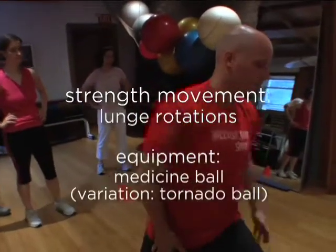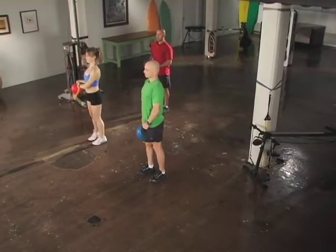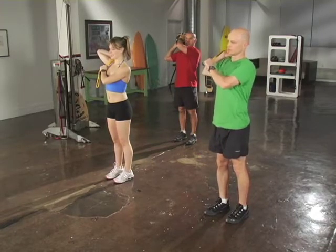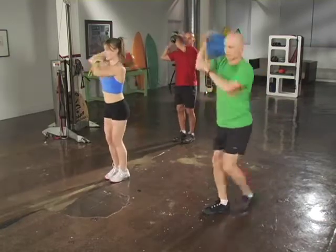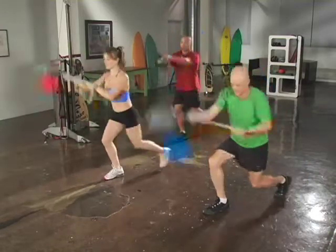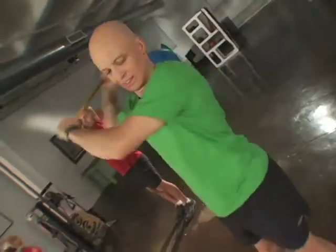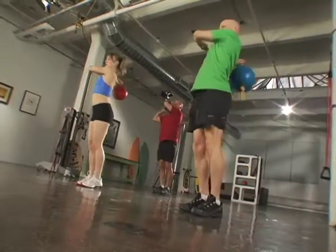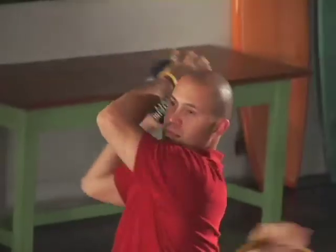Lunge rotations with a medicine ball or tornado ball. Heather and I will be using tornado balls; Will will be using a regular medicine ball. Stand in a fully upright position and bring your medicine ball to your shoulder. You'll be stepping back into a lunge with your opposite leg, driving your weight through your front heel. Make sure you spend the second half of the movement decelerating or controlling the downward momentum of that rotation. You do not want to drop your shoulder nor rotate your spine too much.